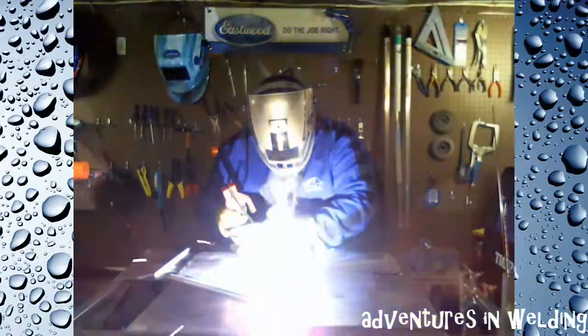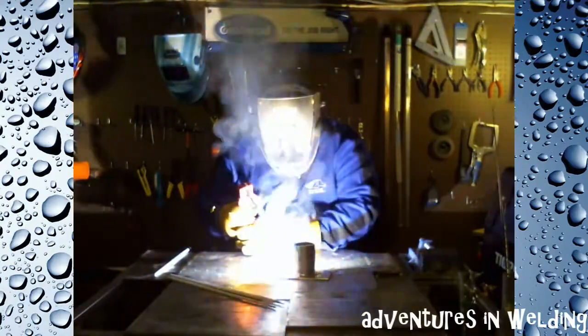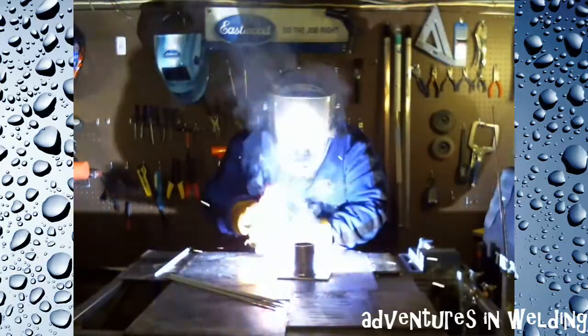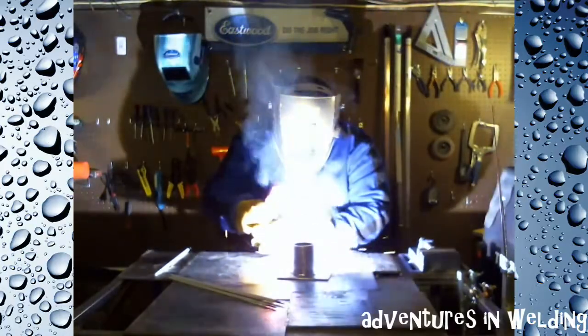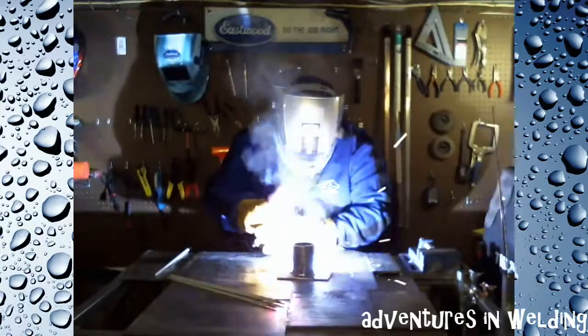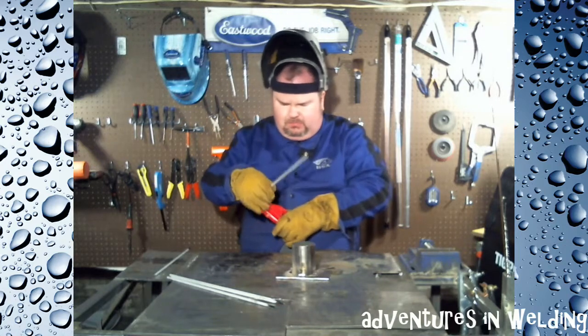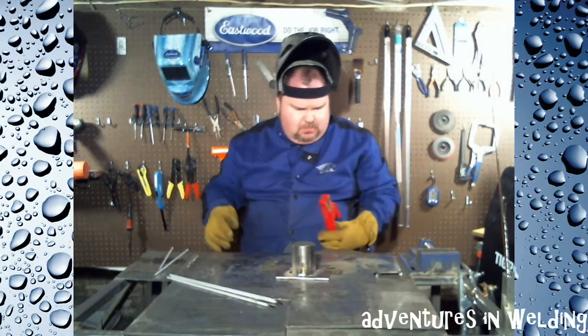Alright, there's our first quadrant. I'm going to cool it off — we'll be right back.